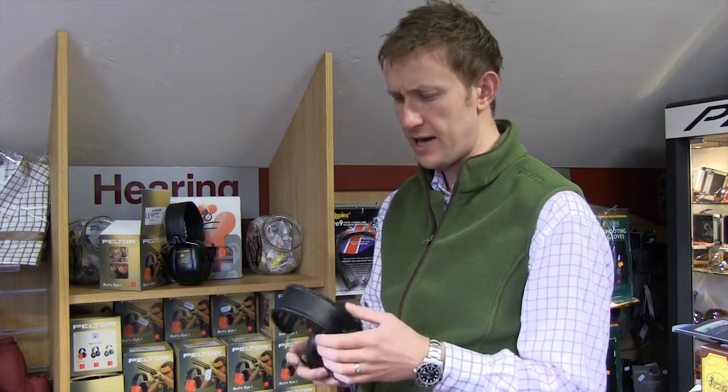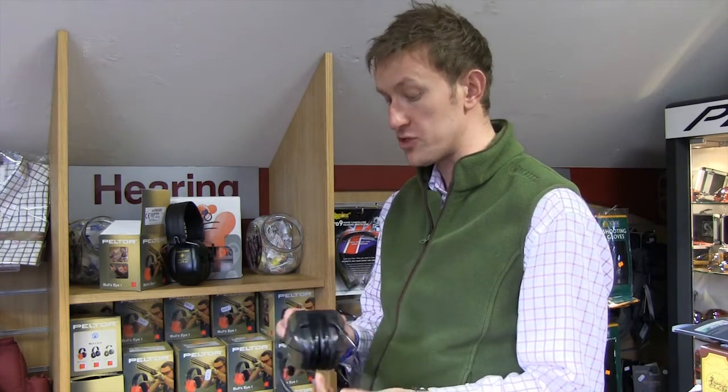Again, very comfortable to wear. Adjustable headband. Normally £189, these are £50 off at £139.